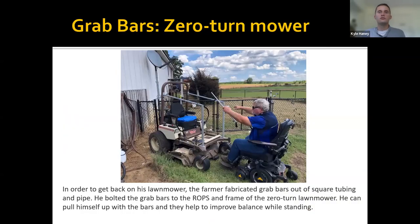This farmer was having trouble getting on and off his zero-turn lawn mower. He can stand up from his power wheelchair but it was very unstable getting onto the seat of that zero turn. He fabricated grab handles that mount to the rollover protection structure and into the frame where the front wheels attach — just pipe and some flat bar steel — which provides much better stability while getting on and off. He does have to bring the mower back to where his power chair is to transfer back, but climbing over the deck on a zero-turn can create very uneasy footing.